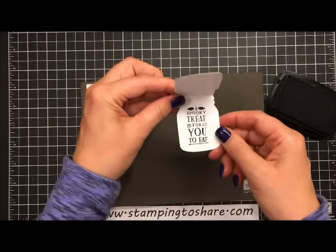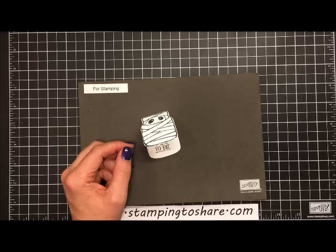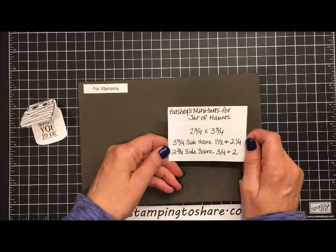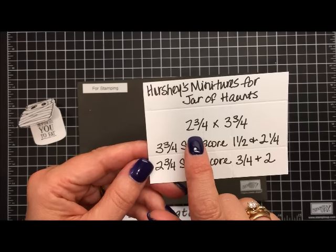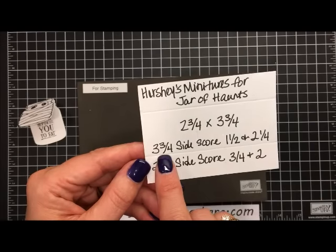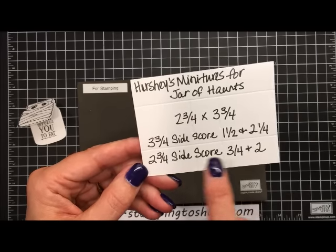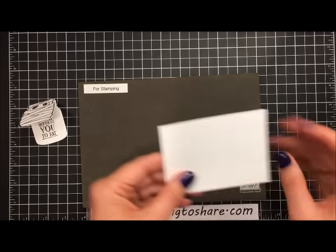Now we have the inside of our jar ready to go. There are two sizes of boxes — I'll share the nugget box at the end of the video. The one we're doing today is for the Hershey miniatures. You'll need a two and three-fourths by three and three-fourths inch piece of Whisper White paper. On the three-fourths inch side, score at one and a half and two and one-fourth. On the two and three-fourths inch side, score at three-fourths and two inches.